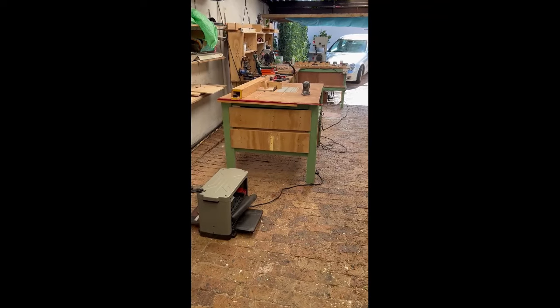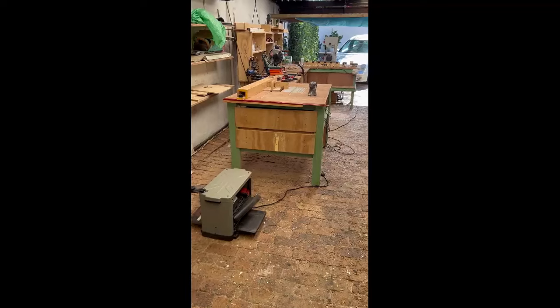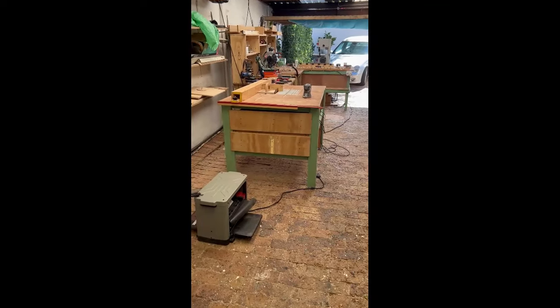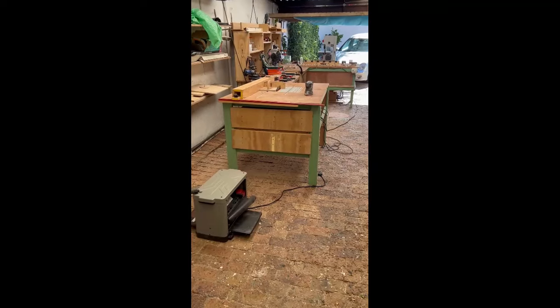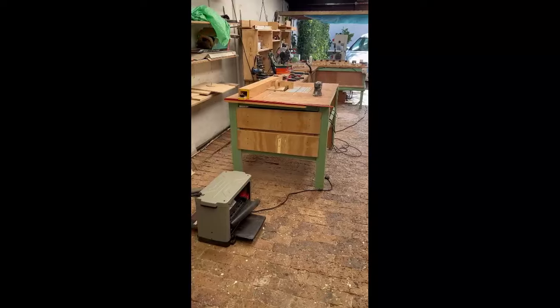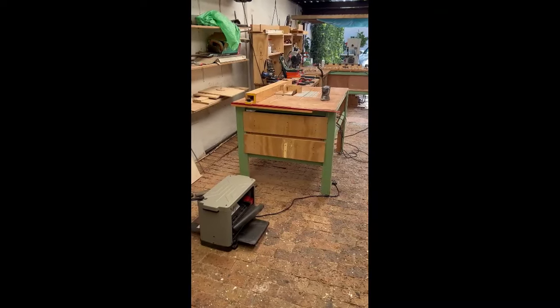I thought I'd start the year 2024 with a workshop tour, to give an idea of what basic setup I have. Most of the videos you're watching on YouTube, people have professional equipment, but you can make the same kind of thing with very basic stuff.